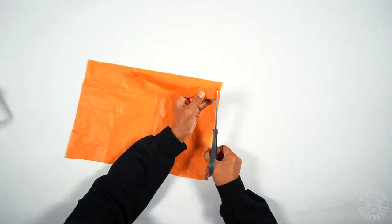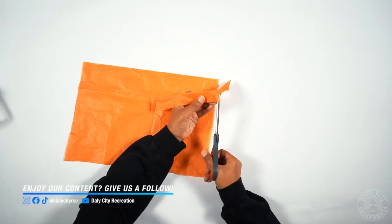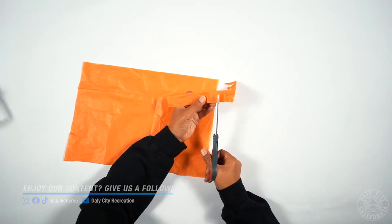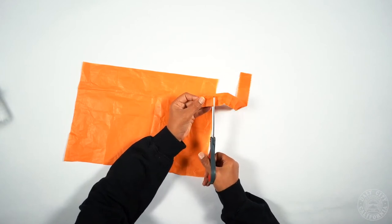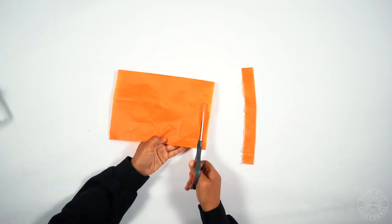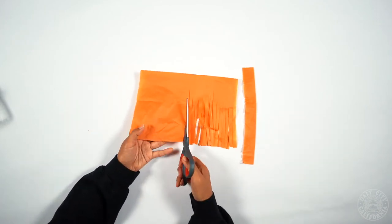Now we're going to make the mane and the tail. To make the mane, you're going to fold your tissue paper lengthwise and then cut it to make a fringe. To make the tail, you're going to fold your tissue paper in half and then cut the fringe.